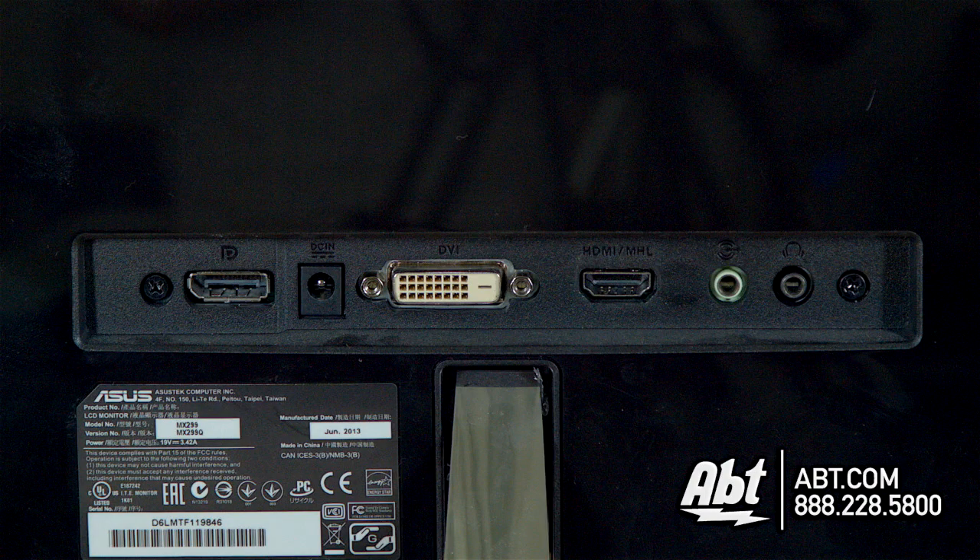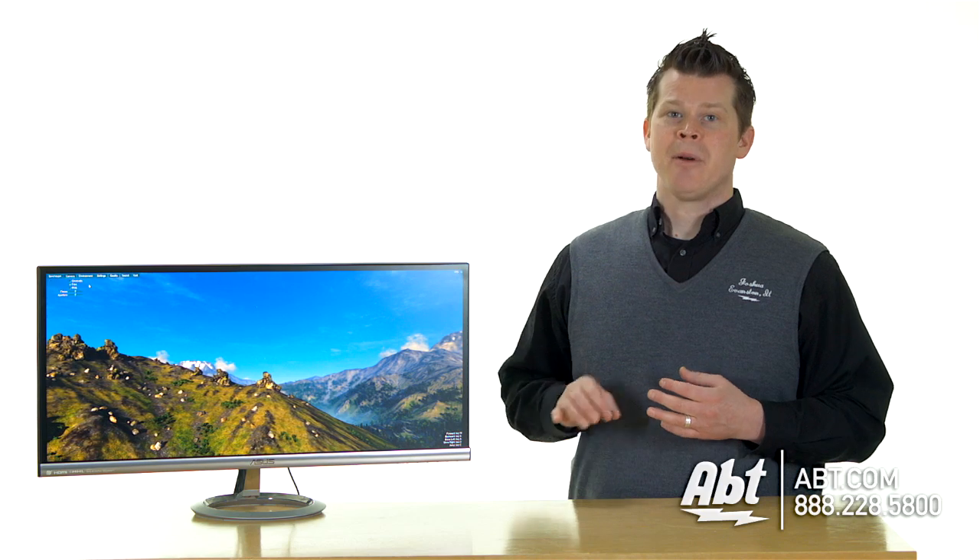Connectivity wise, you've got HDMI, which will carry audio, and there are built-in Bang & Olufsen speakers. If you don't use HDMI, you could use the DVI connection. If you are a Mac user, don't worry — it's compatible, but you're going to convert via Mini DisplayPort or Thunderbolt.